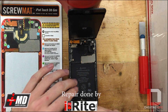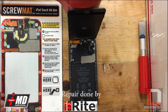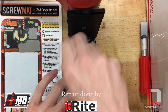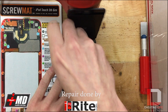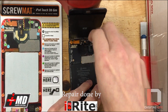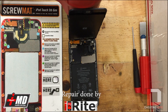I believe this is the only different part from the 5th gen to the 6th generation — this home button flex right here looks slightly different. There are also these three screws on the motherboard. There are a couple different ways to open these up to replace the screen assembly. I prefer this way because it might take a little bit longer but definitely makes things easier, not as tight of a squeeze for some of the connections.